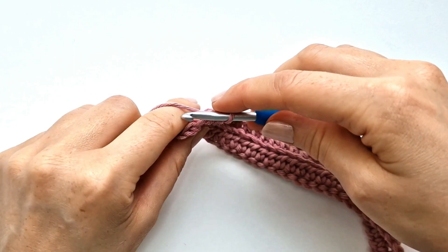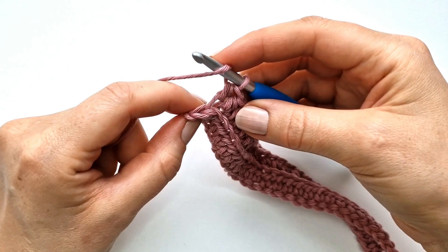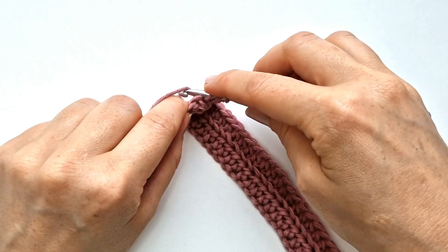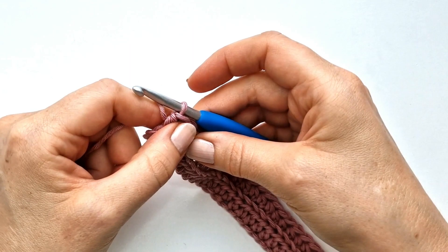I now only have one stitch left of the row, and here I'm going to insert my hook into both legs of the stitch — so into the whole stitch I'm going to make a half double crochet. I'm going to do this for every row just to make the edges more firm, nice and neat.